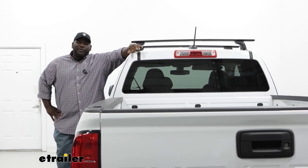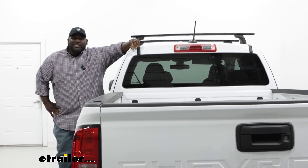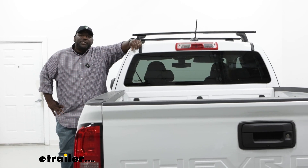Overall, the Yakima crossbars are a really good addition to the top of your Colorado. Installation is a little bit tricky, but I'll get you through it, so let's take a look and I'll show you how to get it installed.